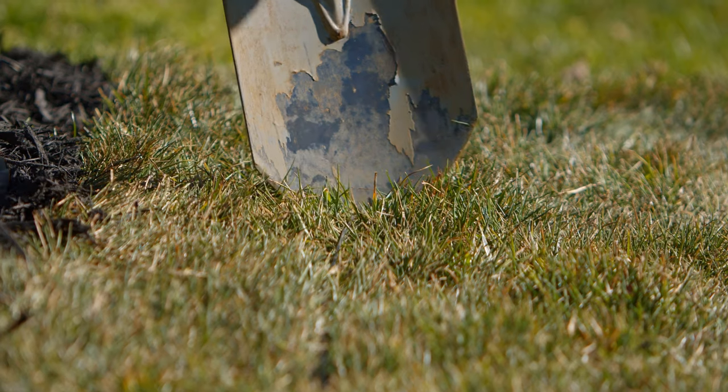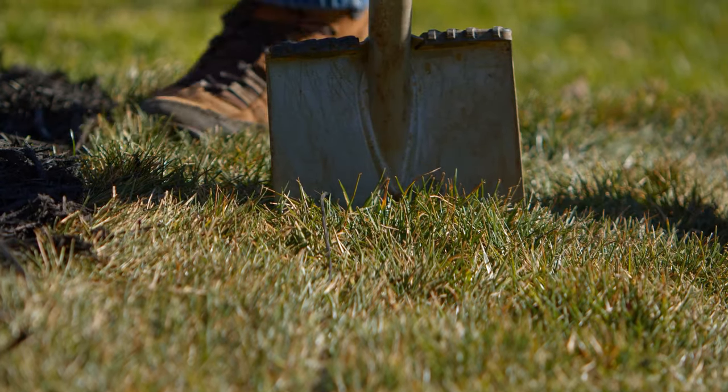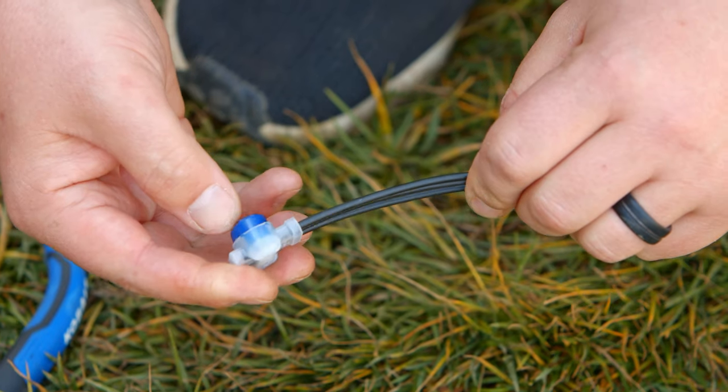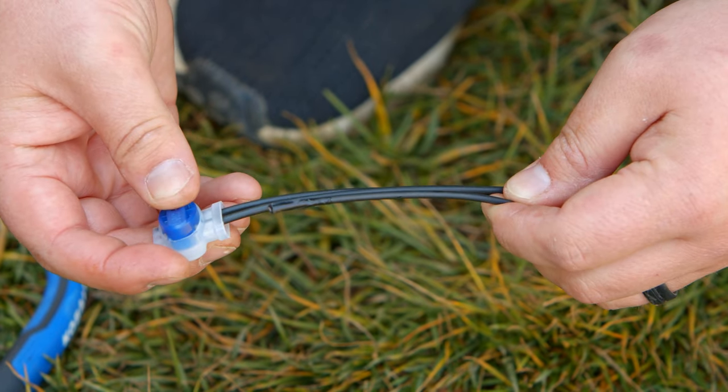Be on the lookout for signs such as animals digging, yard work, landscaping, or vehicles driving over the wire. If the broken wire is above ground or easy to locate, check all the blue couplers where the guide connects to the boundary or where the wires were spliced together.